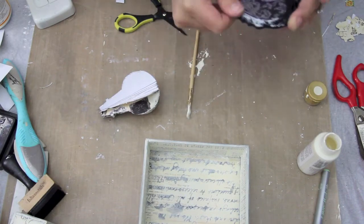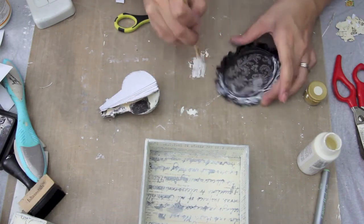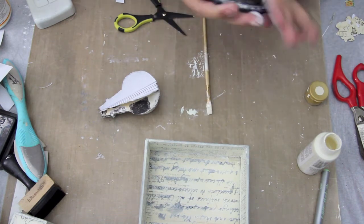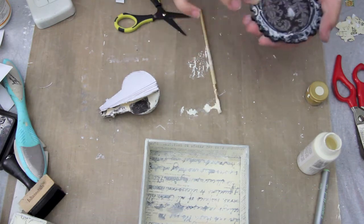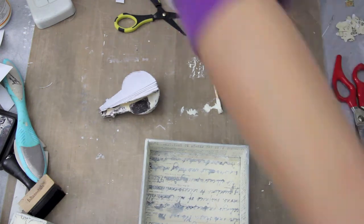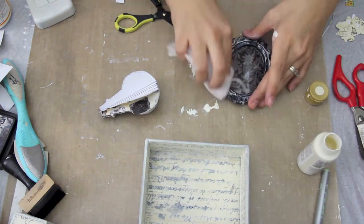I'm painting the black frame with some cream colored acrylic paint. I'm going to kind of wipe it off because it does give it too much of a whitewash, and I do take off all of the plastic and the backing from the frame as well.